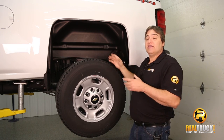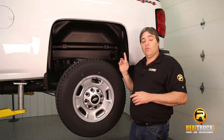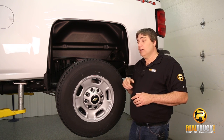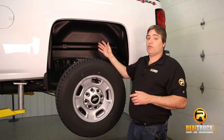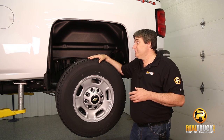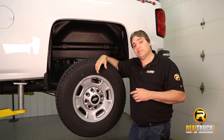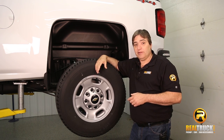Okay guys, there you have it. That's how quick, simple, and easy it is to install these Husky Liner Wheel Well Guards into your truck. And as you can see, they look great in here and they're going to provide a lot of protection for your truck. The only thing we're left to do now is get this down on the ground and go try these things out. So remember, until next time, happy motoring.